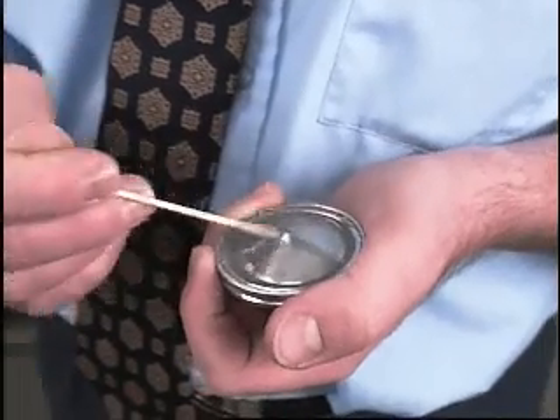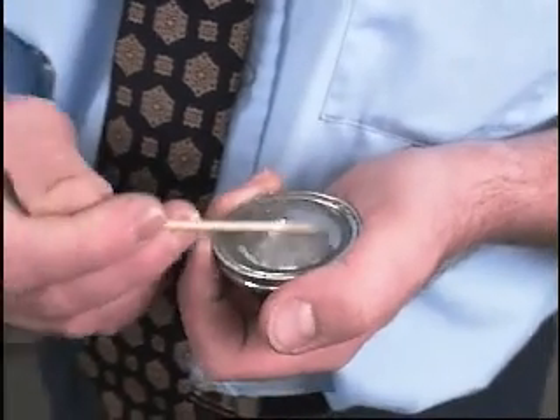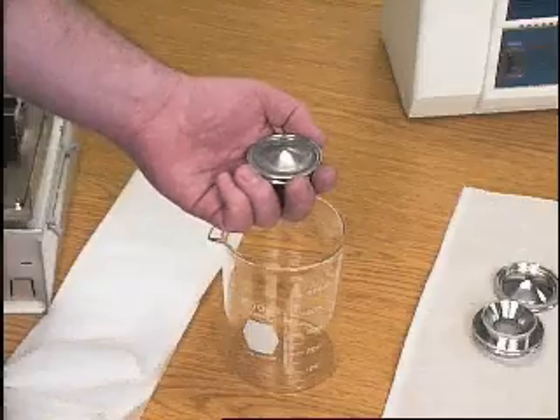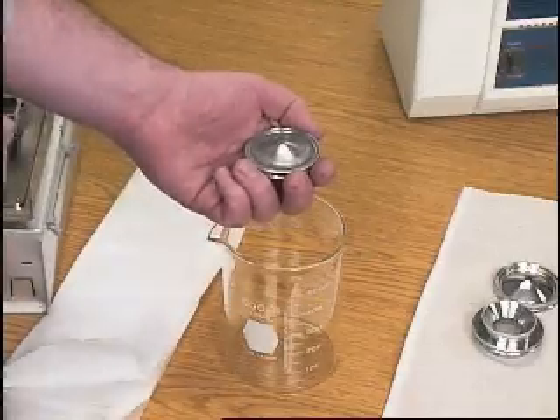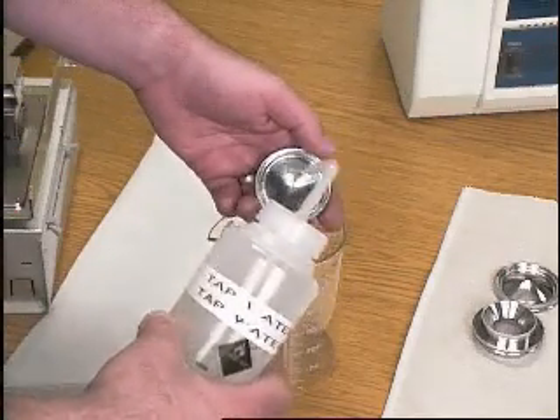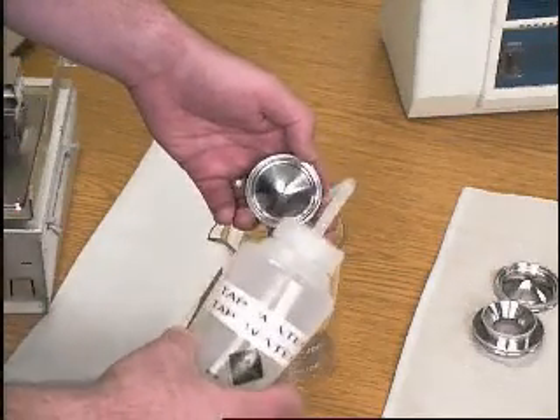Do not let the slurry dry on the metal — dried aluminum oxide is very difficult to remove. After you clean a part, hold it under running water and use a clean applicator if necessary to remove all traces of aluminum oxide.